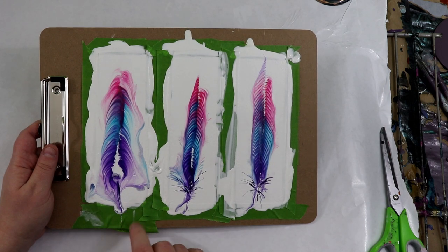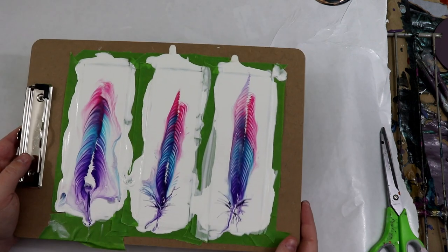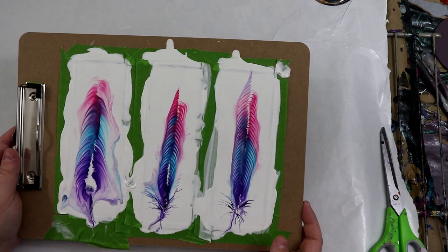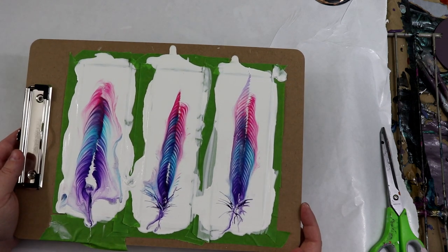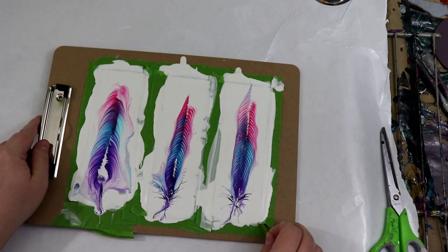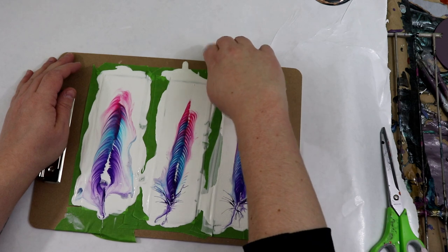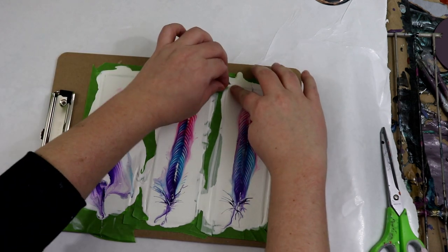I do have some thicker paint over here and it's still wet, so you'd probably want these to sit for two or three days. The tape has kept them nice and flat, so I'm hoping they won't warp. I wanted to take the tape off and show you what they look like.